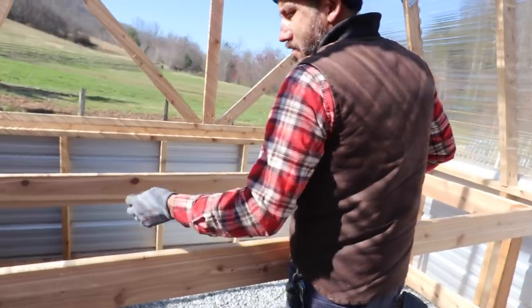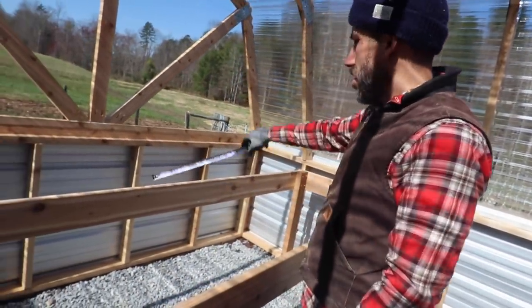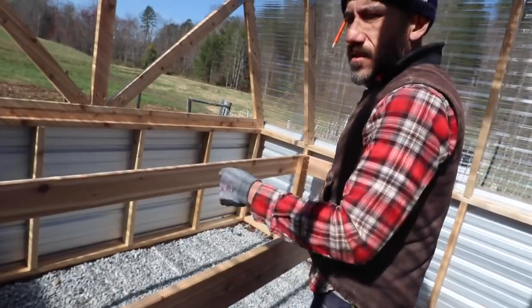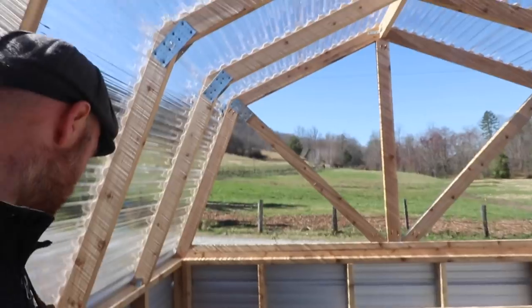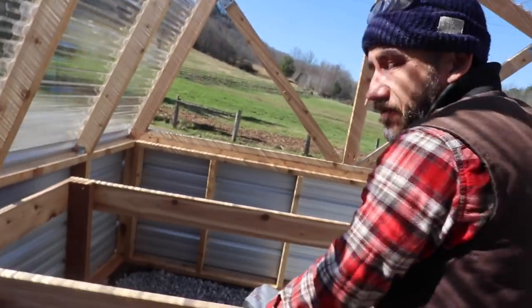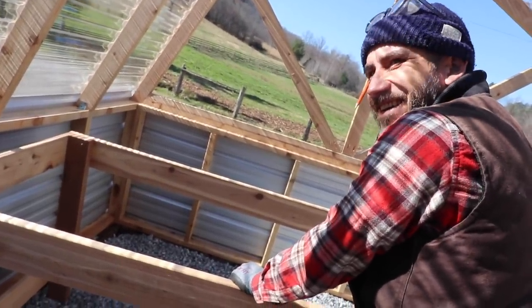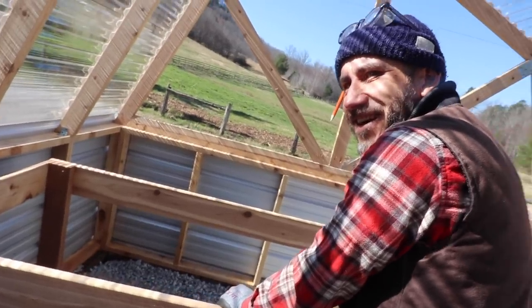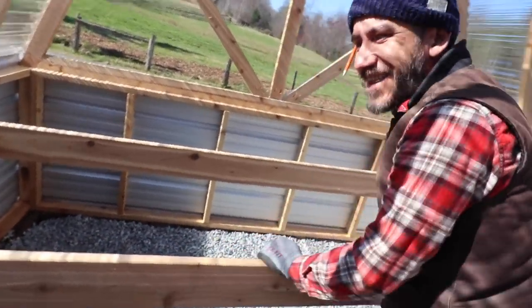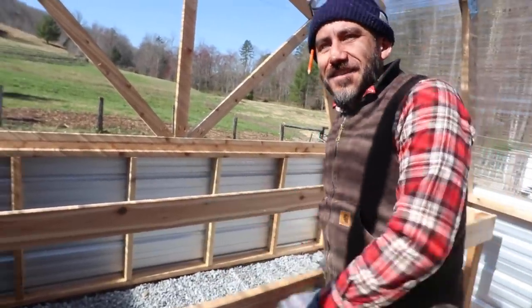Looking good — is it going as good as you hoped, Jason? Yeah, it's going pretty quick. I just need maybe another one in the middle to make it more sturdy. Pretty sturdy with those rough-cut two-by-fours. Yeah, rough — I like the rough because they're bigger than the standard ones.